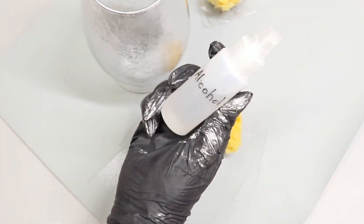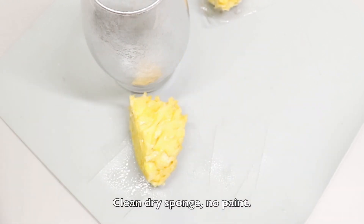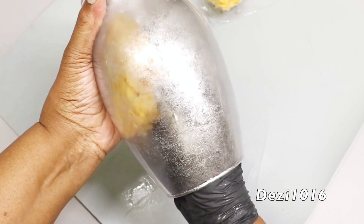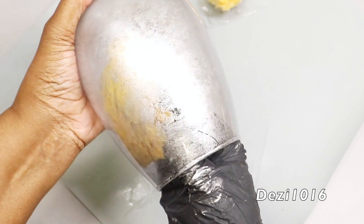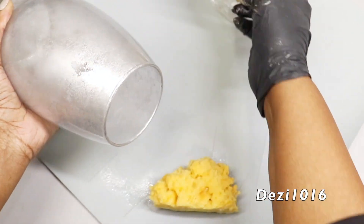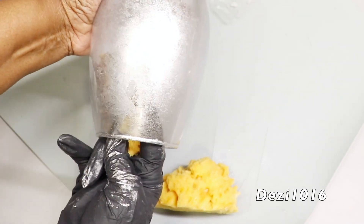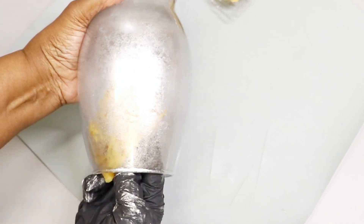After letting that dry, I'm going to use a clean dry sponge, spray a little alcohol on it, and do the same process. This time the alcohol is going to help lift some of the paint off the glass, creating a mercury glass effect. If you find yourself taking off too much paint, just take your sponge with paint on it and press it over any areas you want to correct. I'll keep going around the glass until it looks nice and lacy.